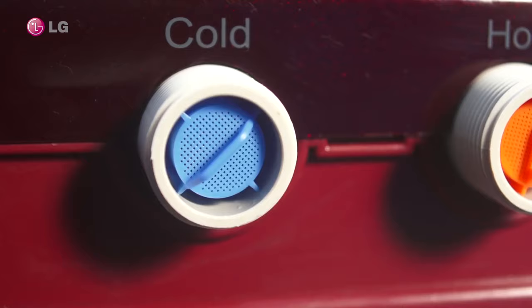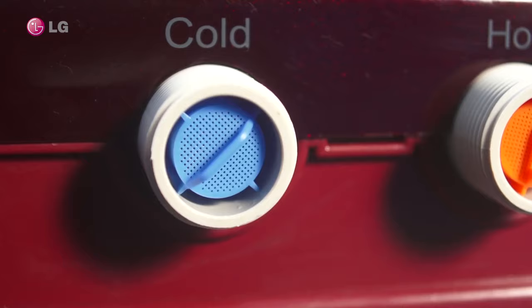Refix the inlet hose as shown in the video. Switch on the unit and focus on the inlet to verify the water flow is restored.